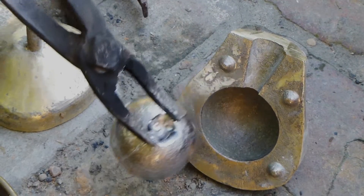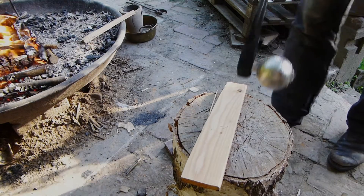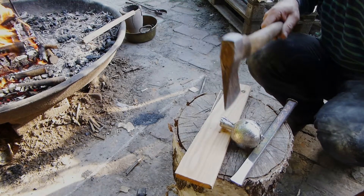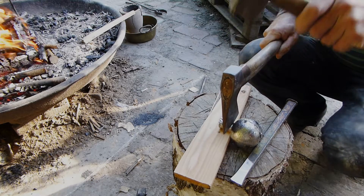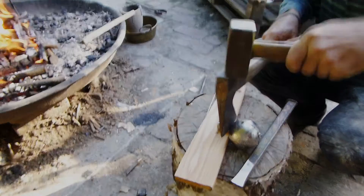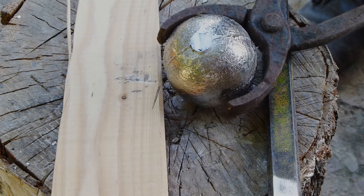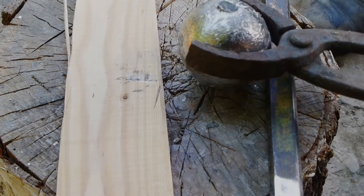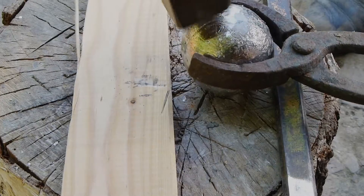All that is left to do is to remove the casting funnel. This is easily done. Very nice. If there is some material left from the funnel, you can easily blend it in with a hammer.